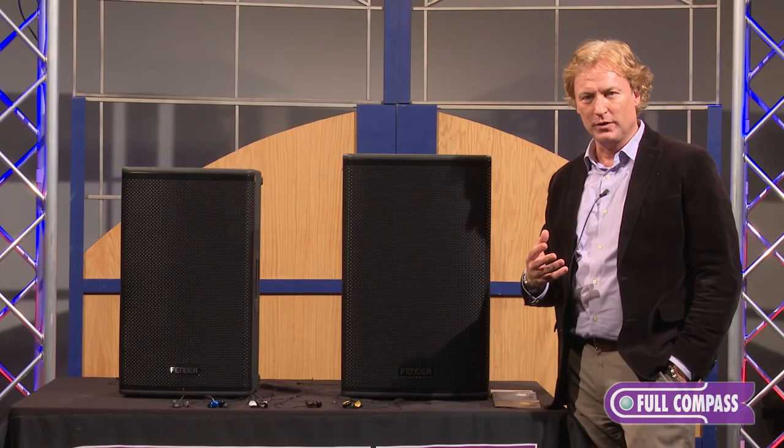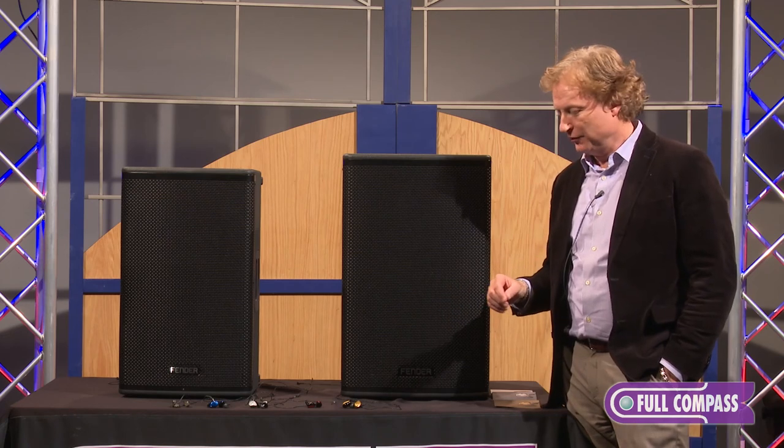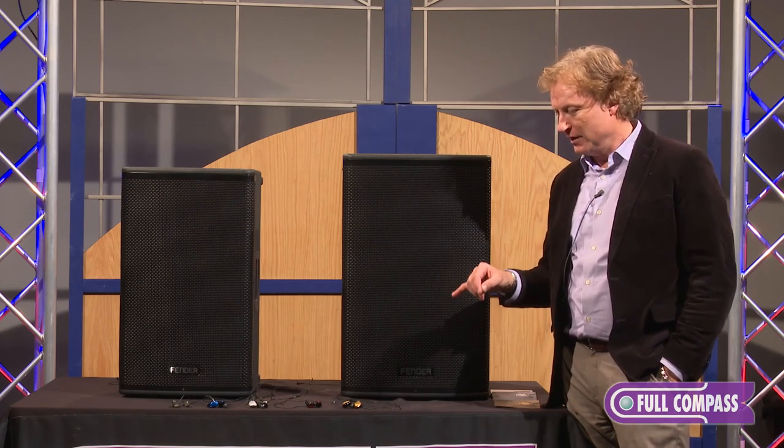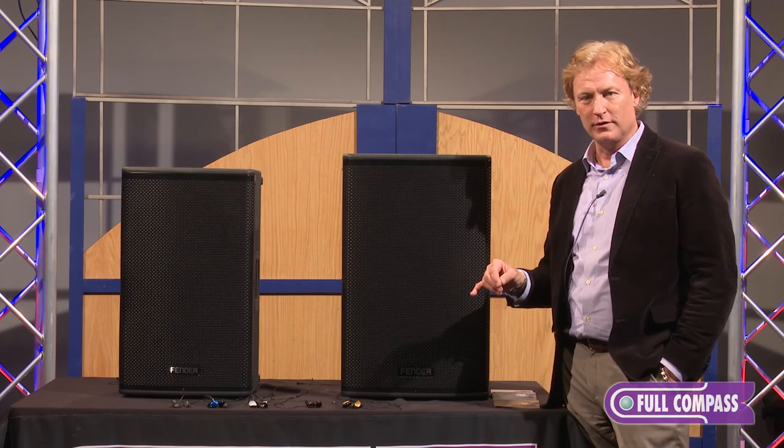As I mentioned with the 3D printing process, we tune each of the devices so that on the device itself there is a little tuned port that is matched perfectly to the driver and the driver movement.